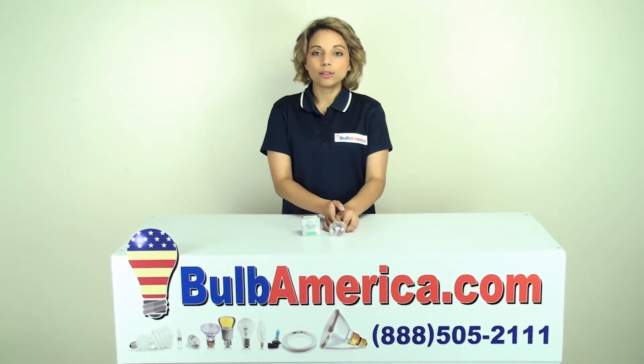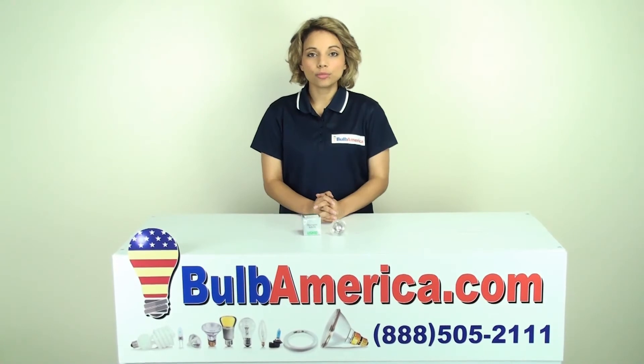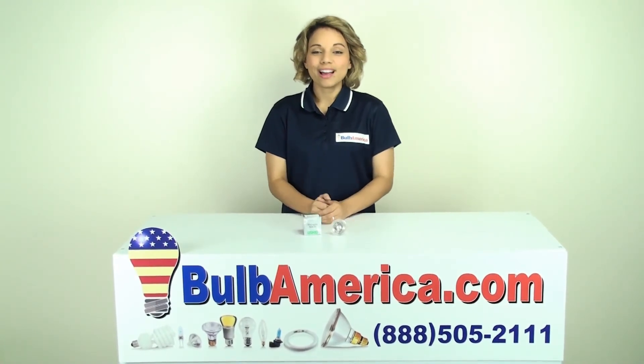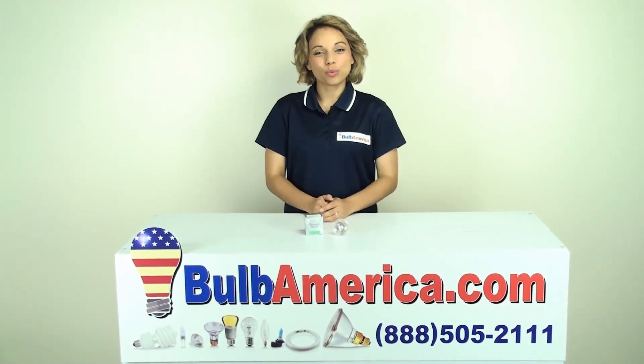That's also something to keep in mind. And if you need any further information or any help choosing your MR16 bulb, you can always call us at 1-888-505-2111. Thanks for watching.